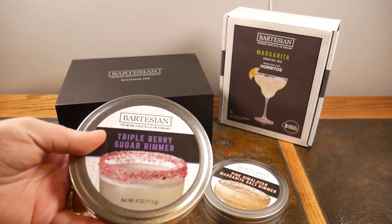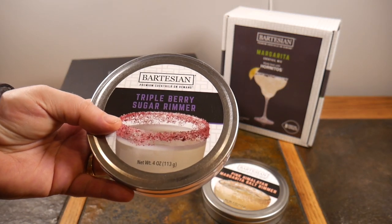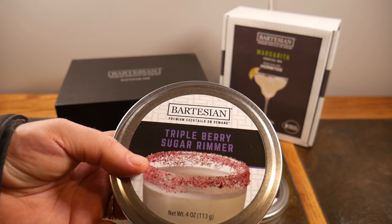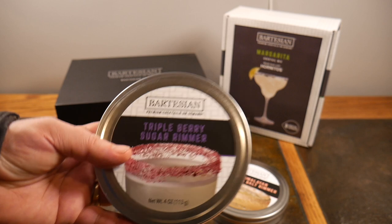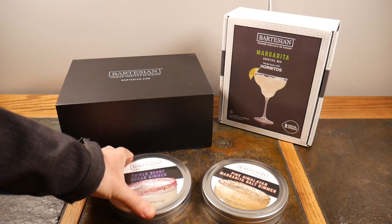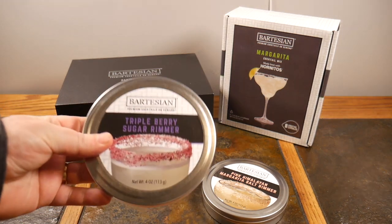Any good cocktail is gonna need a rim — some rim salts, rim sugars, all that kind of stuff. You just gotta add that flavor in addition to the drink to make it whole. You can make your drinks at home and just pour it in, but without some of the condiments and rim runners, you can't really complete those drinks.